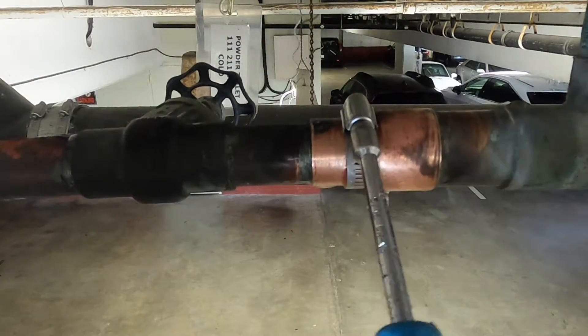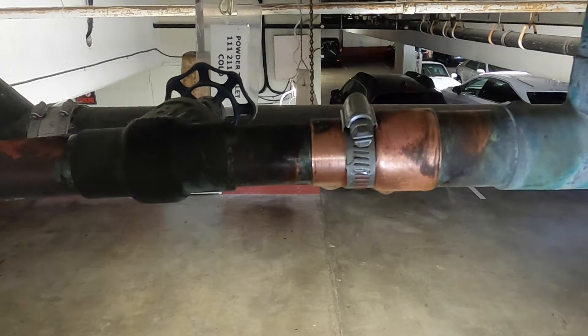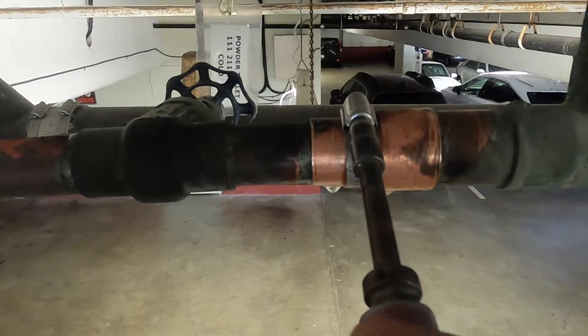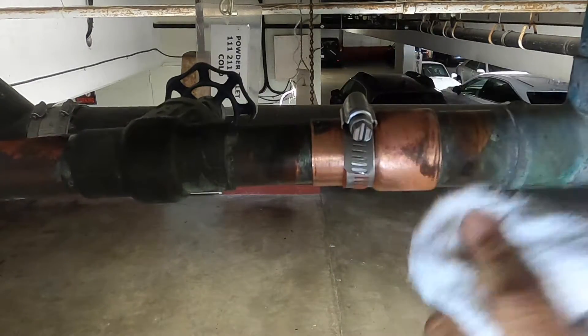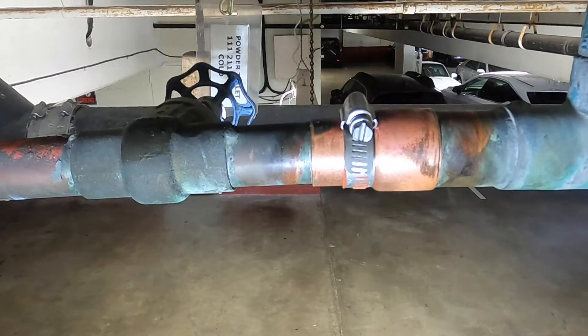Then I'm simply going to tighten that hose clamp up with my nut driver like this. You can see it's still leaking a little bit right here because it's not tight enough, but as I continue to tighten it down, that leak is going to stop. One other thing some plumbers do is use a torque wrench — this one torques at 60 pounds per square inch — and that really gets it nice and tight. Don't want to go much tighter than that because we can damage the pipe, or the hose clamp would break. I'll dry it off and make sure I have no leaks, and it looks pretty good.